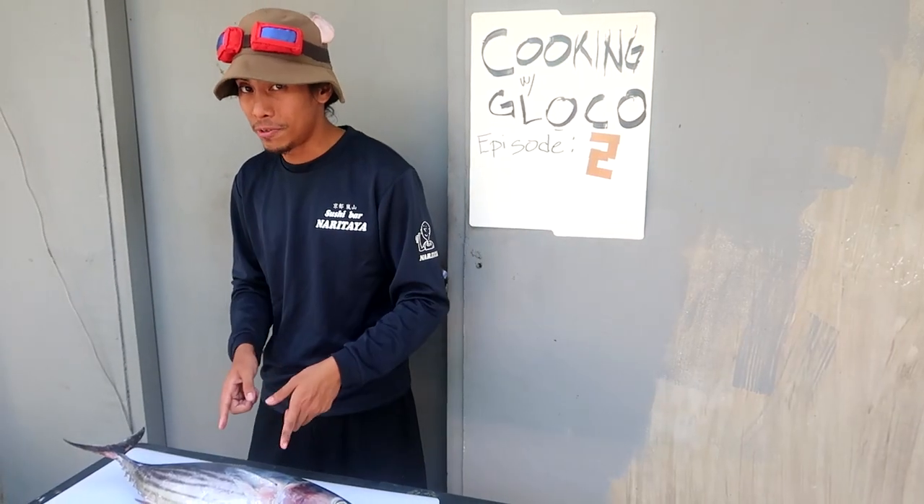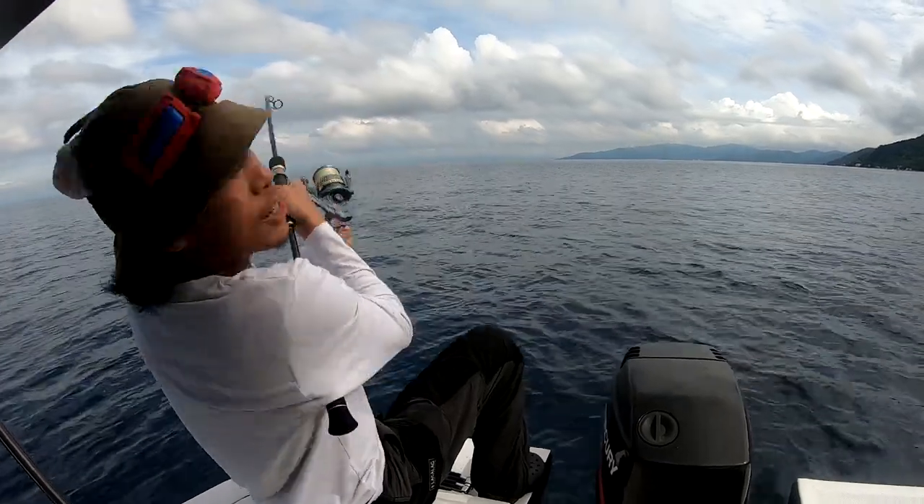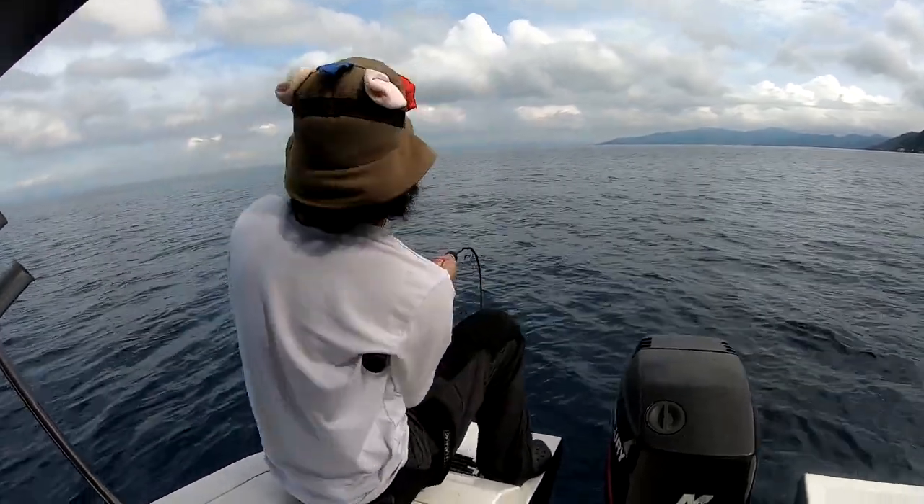Before we start cutting this fish, I'd like to show you how I caught the fish. Fish on! I am serious, guys — first drop!